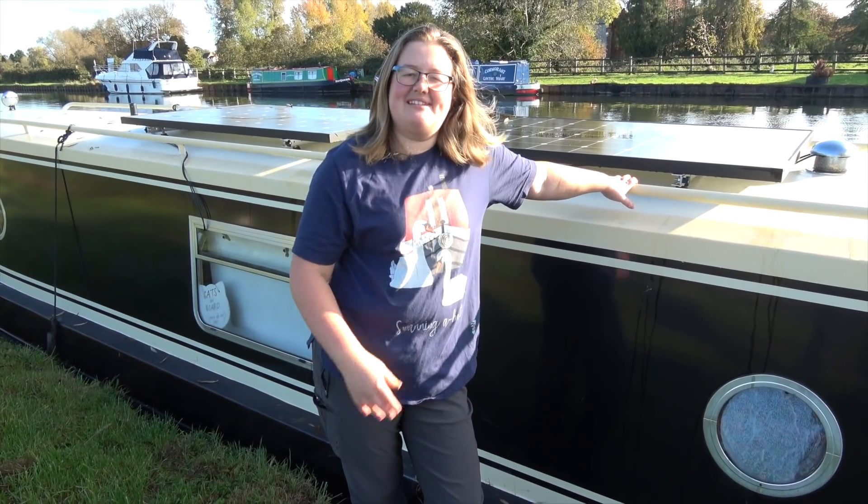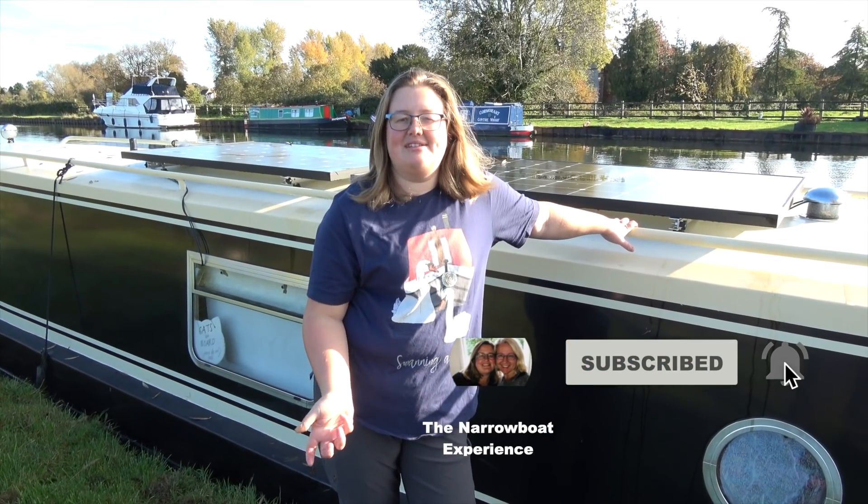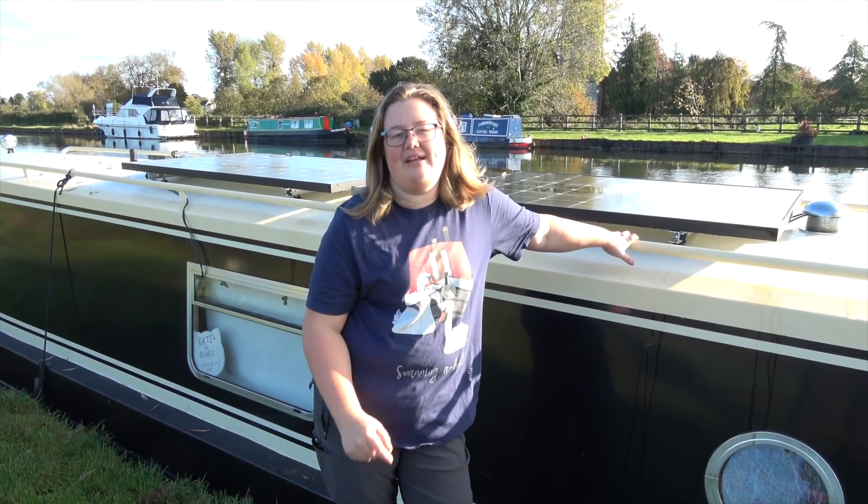Hello and welcome to the Narrowboat Experience. I'm Kath and today I'm going to share with you how I did a DIY install of two solar panels on my narrowboat roof.